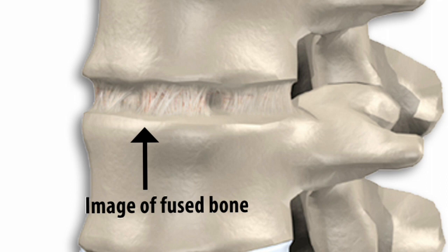Stem cell research has allowed us to create a fusion without taking actual bone tissue from the body. What that does is make it so that you don't have to have an additional incision and you don't have to deal with the post-operative problems that are associated with a bone graft.